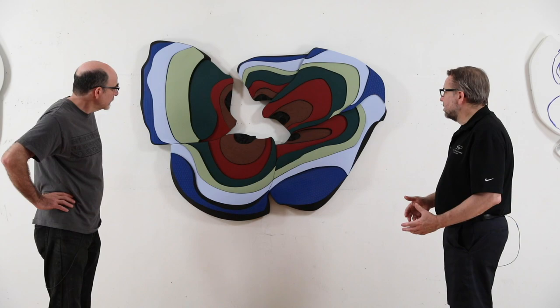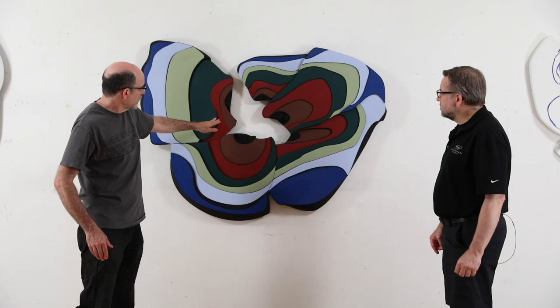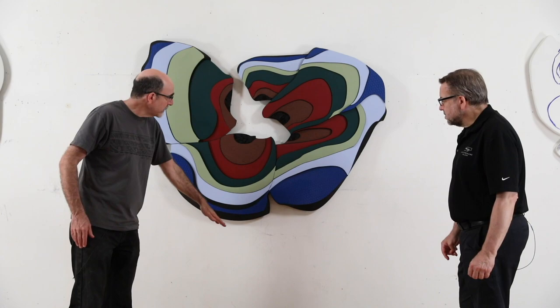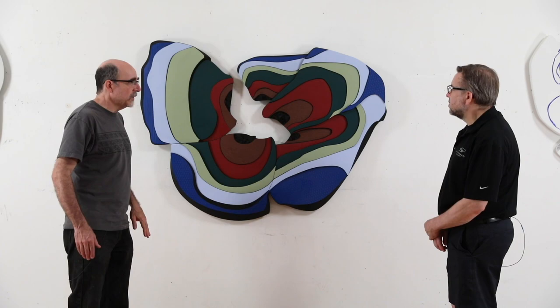So like you say, the shape is a similar broken cycle or open cycle. And here is this strata — the layers, earth layers. Maybe the way that the earlier piece layered the palette from bottom to top, it's kind of doing it radially outward. So this dark interior and then warmer colors and then more like sky and water on the outside and earth.